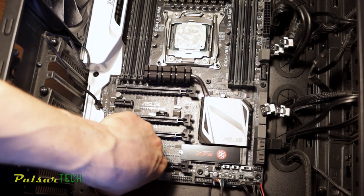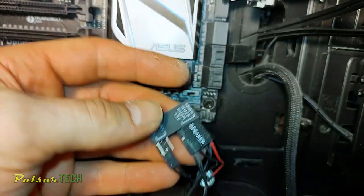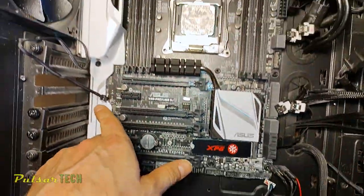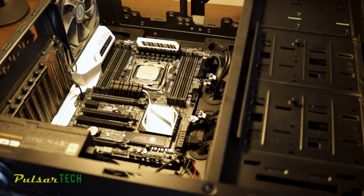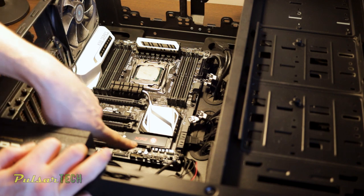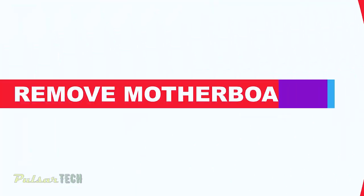Now we have removed every single component from the motherboard, so it's time to remove the motherboard itself. But before we do that, we need to disconnect a few connectors on the bottom of the motherboard — there's HD audio, a USB 2.0 connector, some LED light connectors, a connector for the power button and the reset button. We need to remove all those before lifting the motherboard. By the way, we can leave the NVMe SSD drive on the motherboard since it won't affect transportation — just leave it in place.